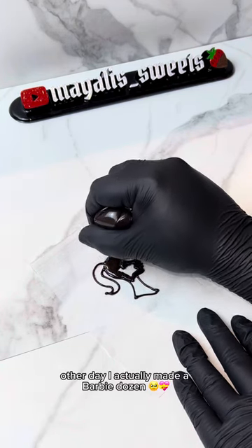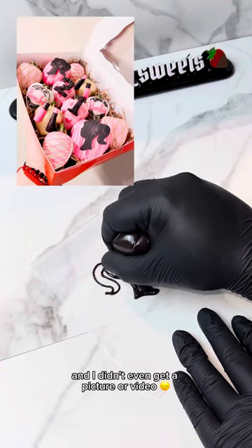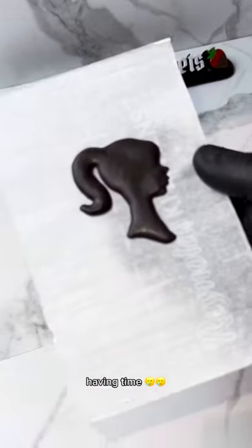The other day I actually made a Barbie dozen and it was so freaking cute! Look at it! And I didn't even get a picture or video, and I'm still very sad about it because I wanted to make a TikTok, but I didn't end up having time.